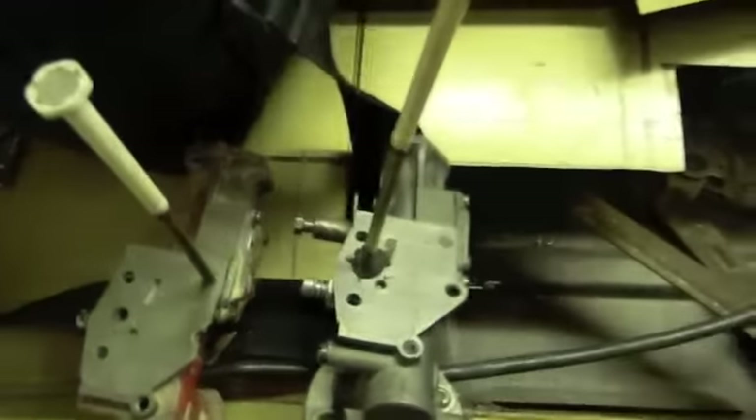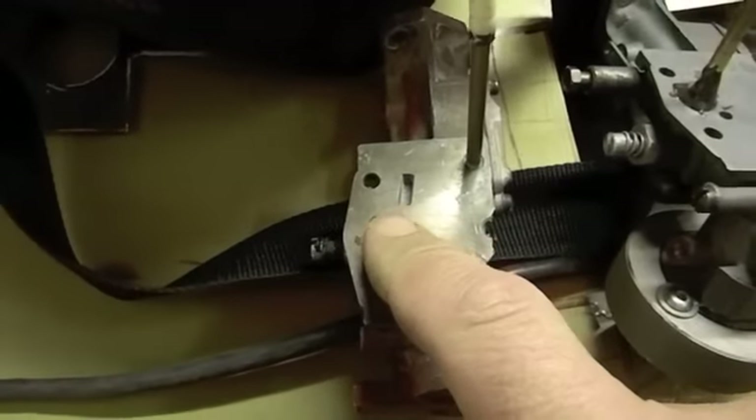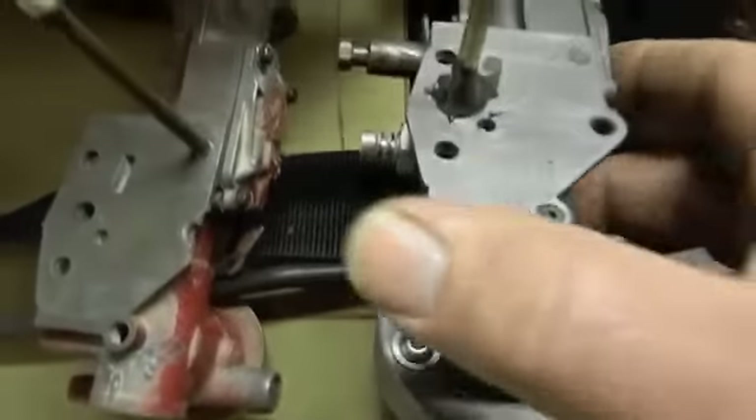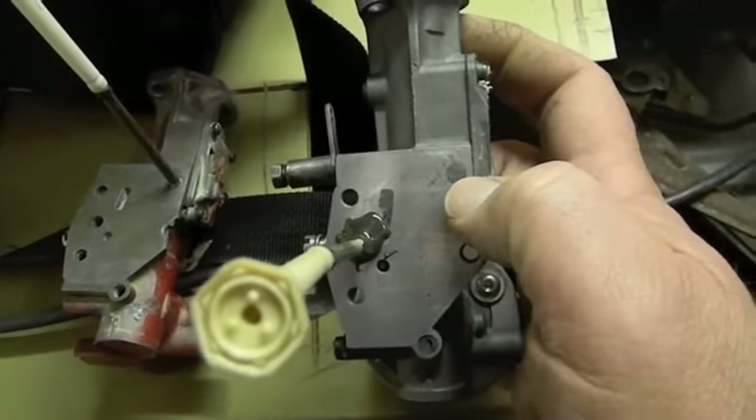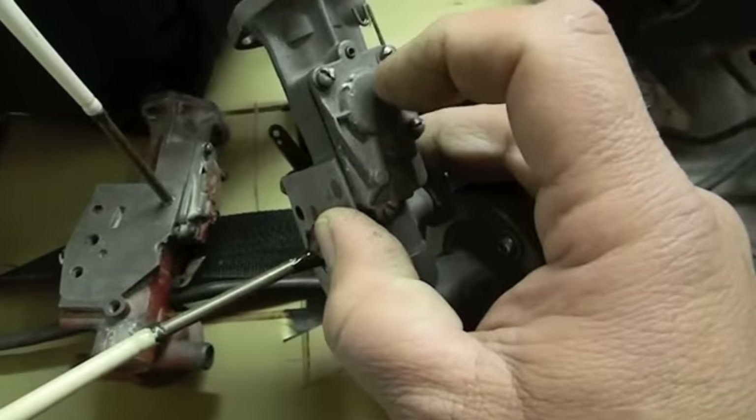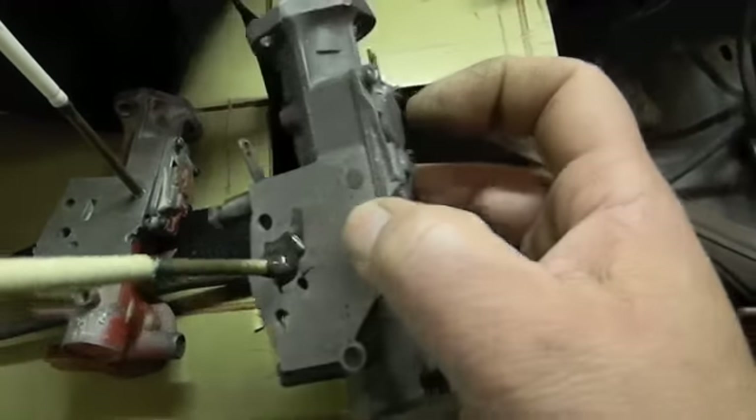This carburetor here — notice the tube is on the other side. This is the long one, this is the short one. I've shown this carburetor before. The long tube here and the diaphragm — the diaphragm is still in there, but it doesn't do anything anymore.